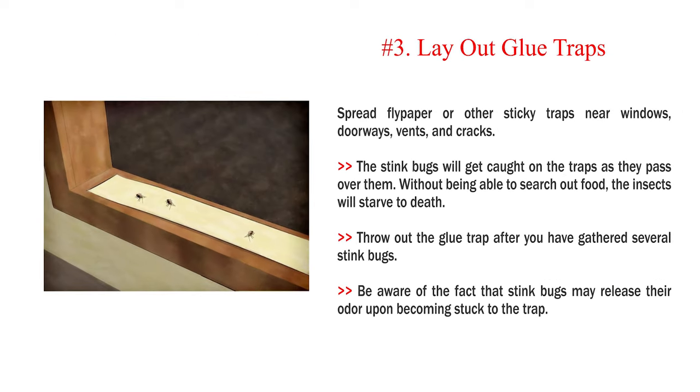Number 3: Lay out glue traps. Spread flypaper or other sticky traps near windows, doorways, vents, and cracks. The stink bugs will get caught on the traps as they pass over them. Without being able to search out food, the insects will starve to death. Throw out the glue trap after you have gathered several stink bugs. Be aware that stink bugs may release their odor upon becoming stuck to the trap.